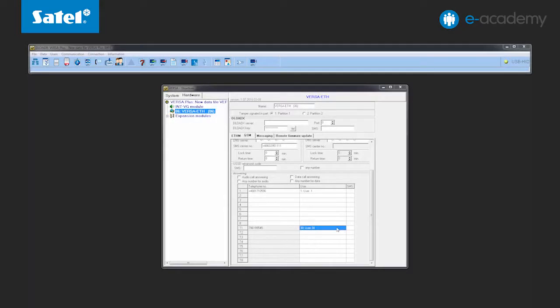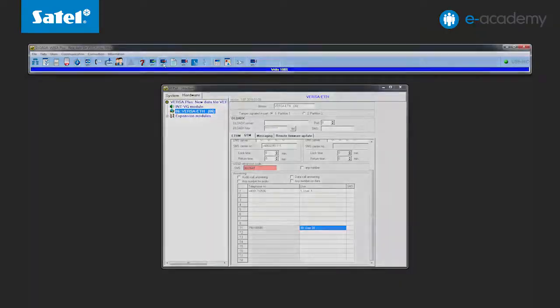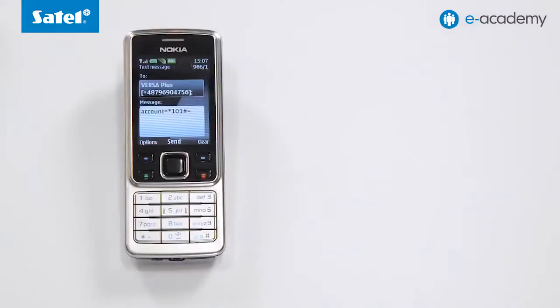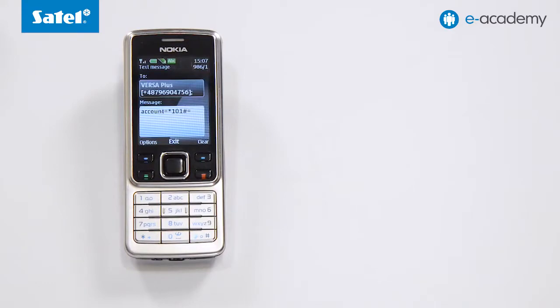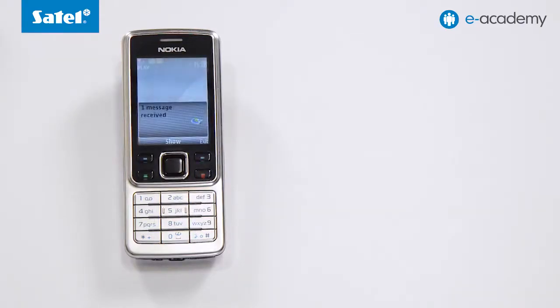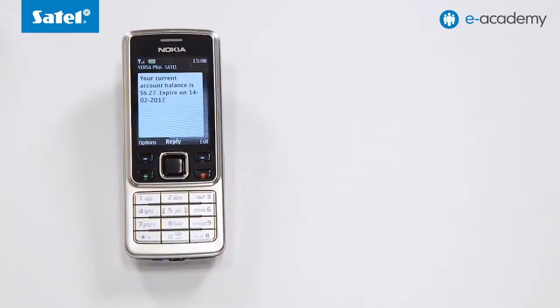Now we will present the use of USSD codes, which are very helpful and provide a simple way to check account parameters. The content of USSD codes can be found on the website of your provider. In the DeloadX program's GSM module configuration window, go to the sending USSD network codes tab and enter the control command. We enter the account command and save the data to the control panel. Create a new SMS on the phone, enter 'account' followed by the operator's USSD code in one sequence, and send it. In reply, you receive an SMS with your account balance and expiry date.